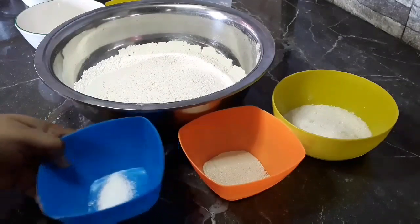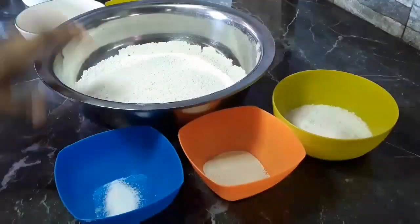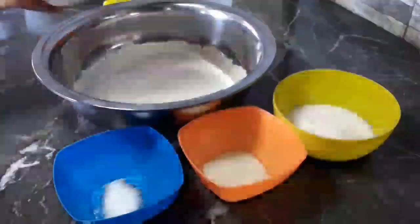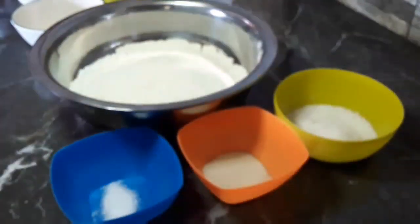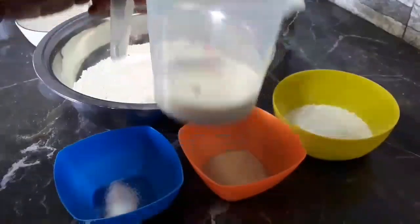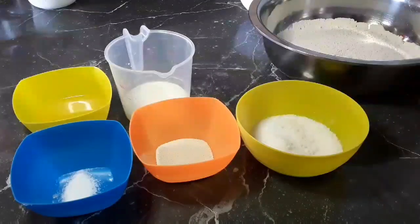My first ingredient is salt. We also have here yeast, sugar, and flour. In this bowl I have one egg, melted margarine, and my milk. These will be the ingredients to start our recipe.